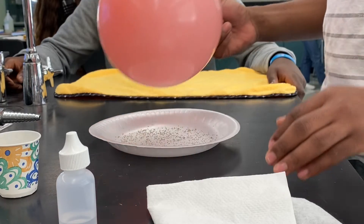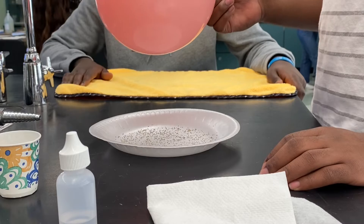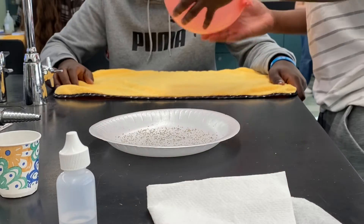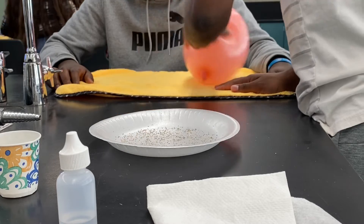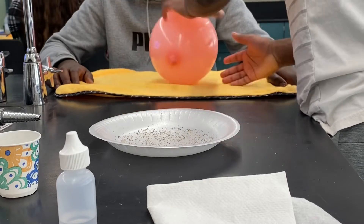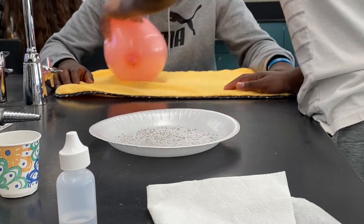Okay, now what we're going to do is charge your balloon. Everyone charge your balloon. You'll have to leave your towel open the whole time, that way it's unfolding. Charge your balloon, and then hover your balloon over the pepper and see if you can identify an interaction.